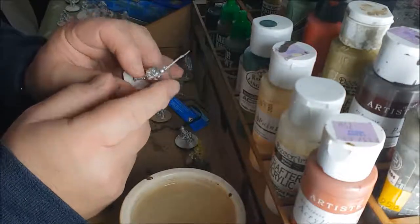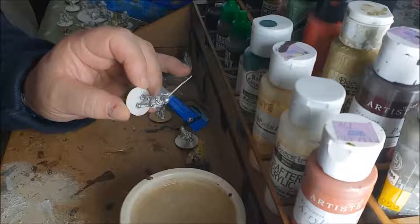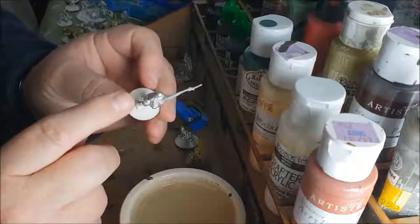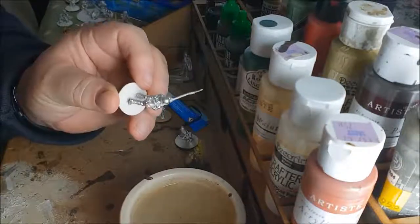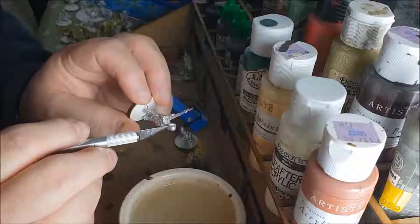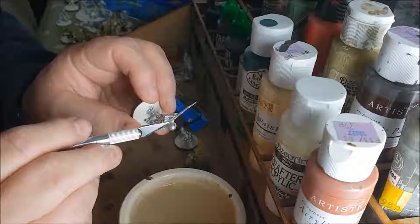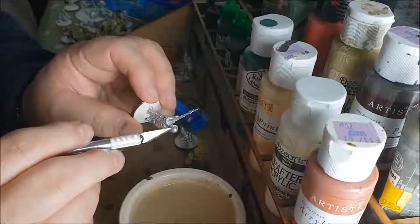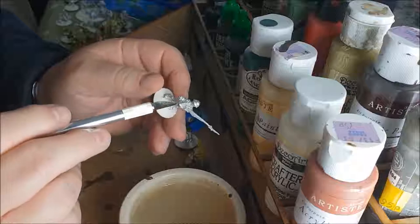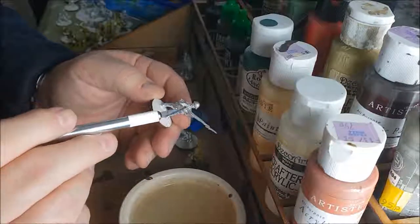Before you start painting, you need to prep the figure - getting it ready to paint. This is really important and it's one of the things beginners get very wrong. You need to deflash the figure. This figure isn't too bad, and I've done the little bit there was, but you can just see a little join where the two halves of the mold met.